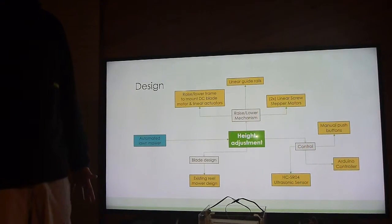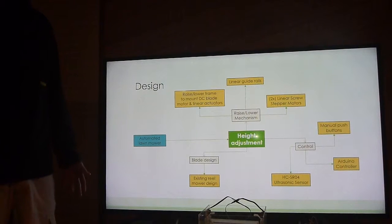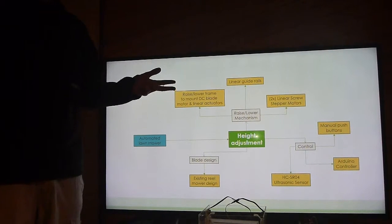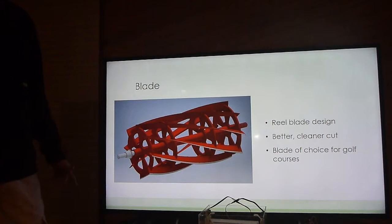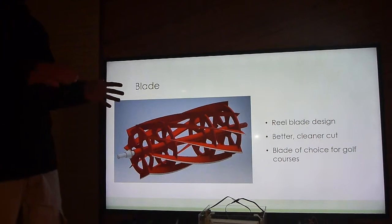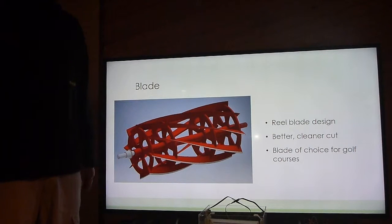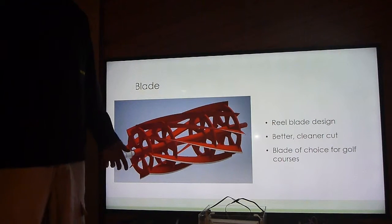At the start of the project I did a mind map to break down the major areas for automated height adjustment. I came up with: blade design, the raise and lower mechanism, and the electricals and control. For the blade I went with the reel blade design — a stationary blade that cuts with a scissor action. It's claimed to provide a cleaner cut, which is why it's the blade of choice for golf courses and bowling greens.